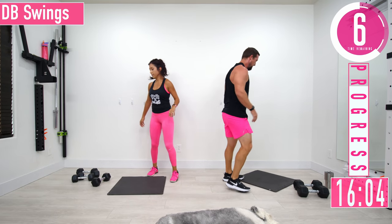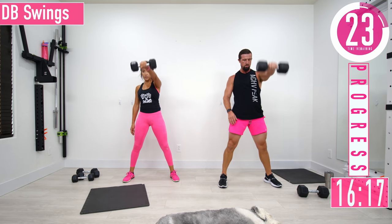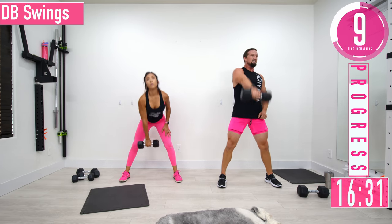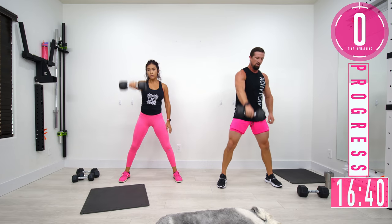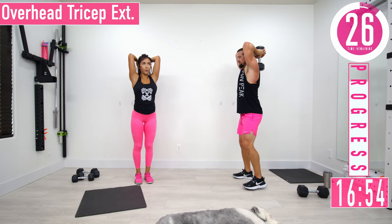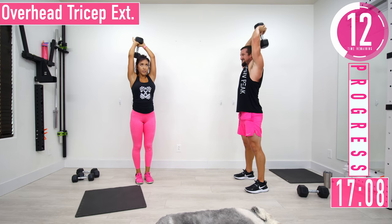Dumbbell swings — just one dumbbell. We're hinging at the hips. Explode through the hips. Switch hands after a few seconds. Tricep extension coming — come down nice and slow, use momentum to get it back up, then control it down with the tricep. Triceps are burning!